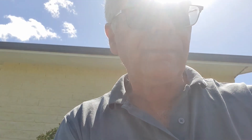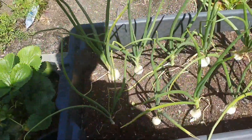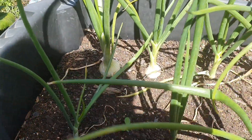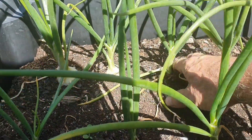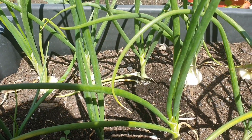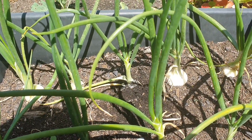They are actually both. When they're young they're a leaf crop, so you feed them lots of nitrogen. Once they get to about this size and start to bulb up, they go into a root crop stage and don't need as much nitrogen.